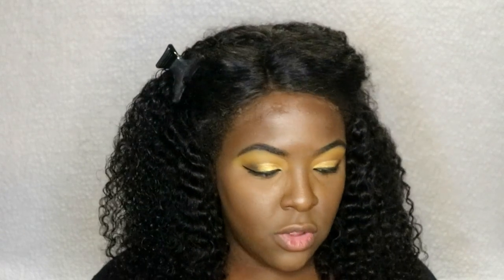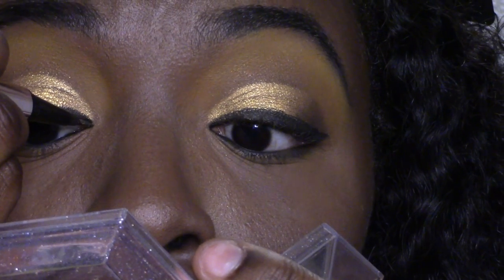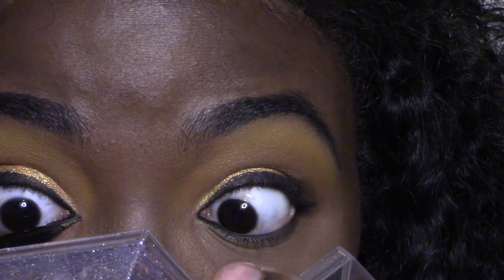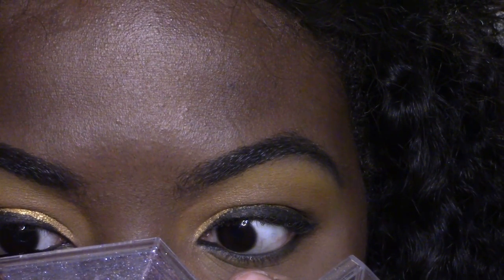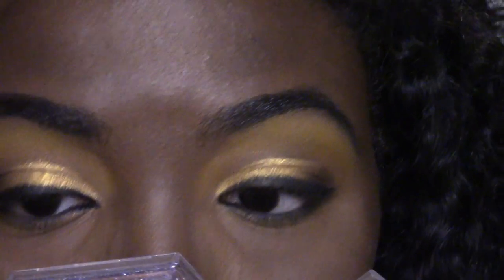I'm going to take the Fenty Beauty Fly Liner and create some sort of cat eye effect. I'm going to bring it in and create a point in the inner corner of my eye.